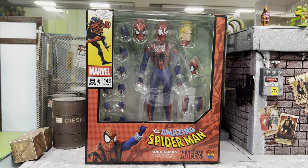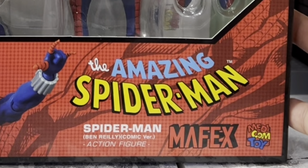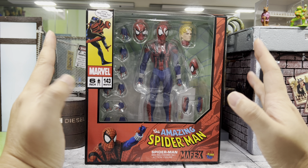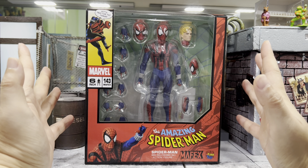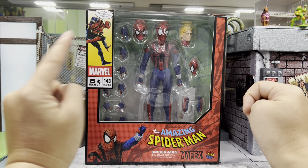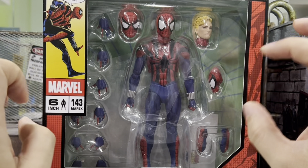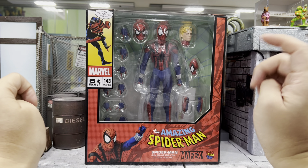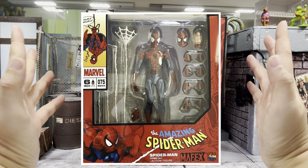I would like to do a review for The Amazing Spider-Man, the Band Release Spider-Man from Mafex. This is the reissue for this Spider-Man which I missed out during the original release and I deeply regret it. I'm so glad that Mafex decided to do a reissue. I just like the design of the box — you can see Spider-Man right over here and also the huge window box where you can see everything it comes with, but one thing I kind of dislike is the picture they chose.